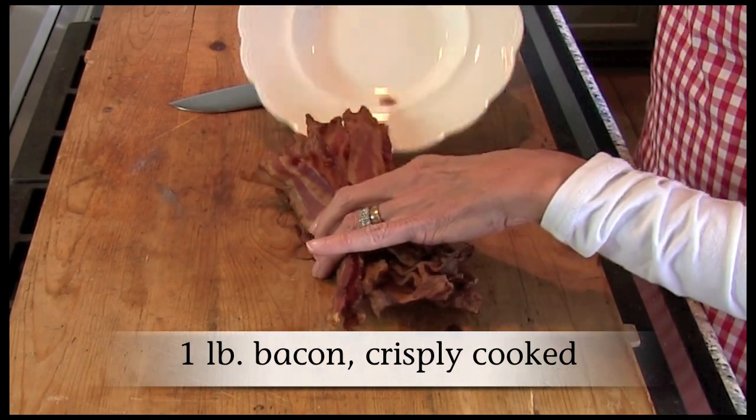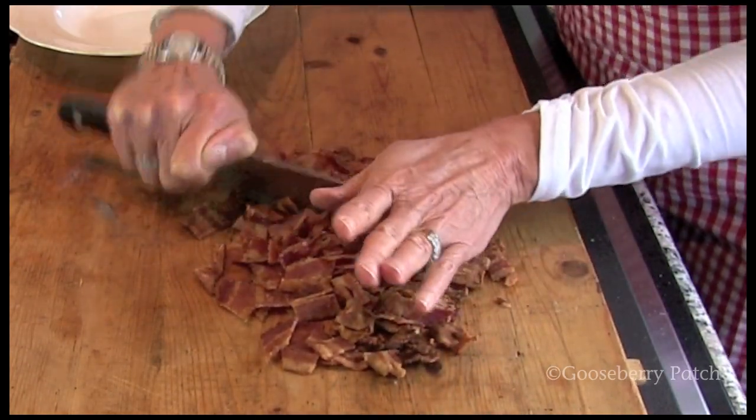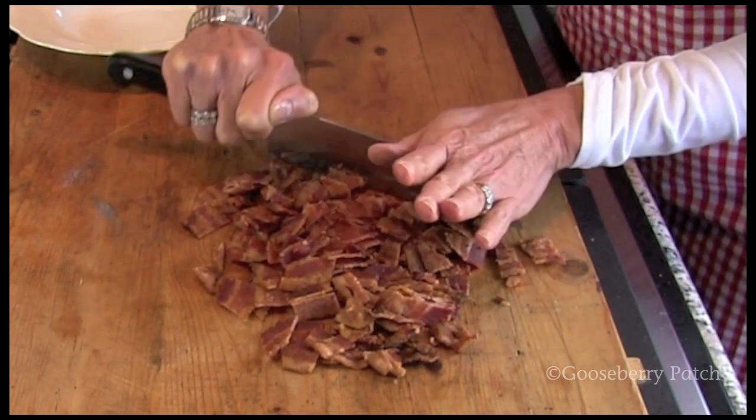It sounds so good, I can't wait to try it, so let's go ahead and get started. Cook one pound of bacon until crisp. Crumble or chop it in bite-sized pieces. I like to save a little bit of bacon to sprinkle on top before serving.